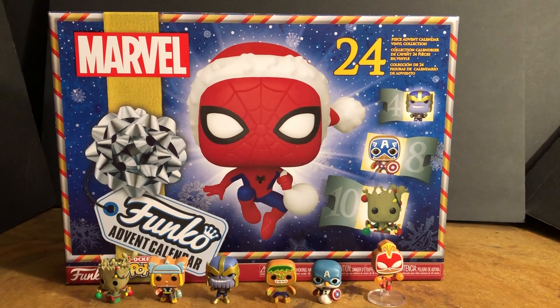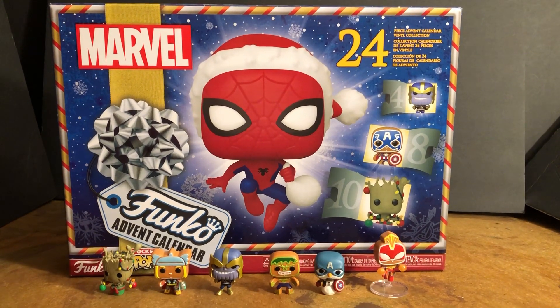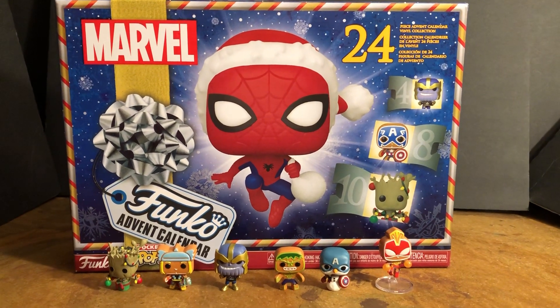Hello, my name is Johnny. Welcome to another Marvel character talk. This is video one of the Marvel Advent Calendar countdown.